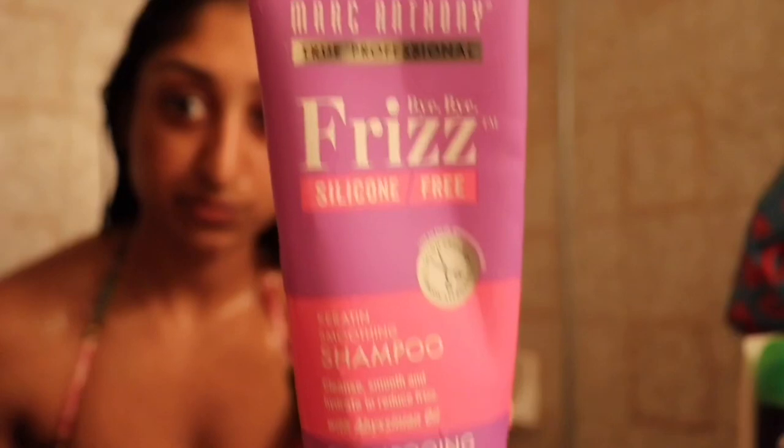Next I'm grabbing my sulfate-free shampoo from Marc Anthony. I use shampoo rather than co-wash, and I focus it on my scalp.